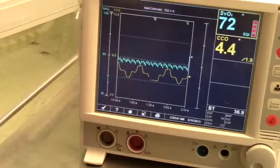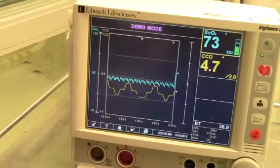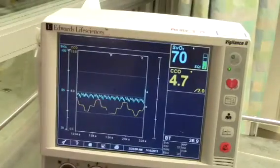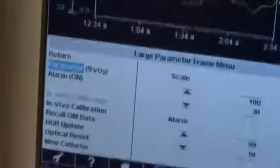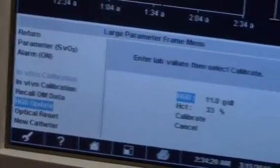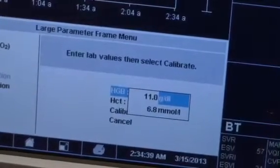How to perform a hemoglobin calibration or update when there is a significant change in patient hemoglobin hematocrit levels — such as patient bleeding with significant blood loss or the patient receiving a large amount of blood transfusions, for example 3 PRBC transfusions, where the previous hemoglobin was 7 but is now 10. To begin, navigate the knob to highlight the SVO2 or SCVO2 parameter frame. Select and press hemoglobin update. Enter the new hemoglobin result and select Calibrate.